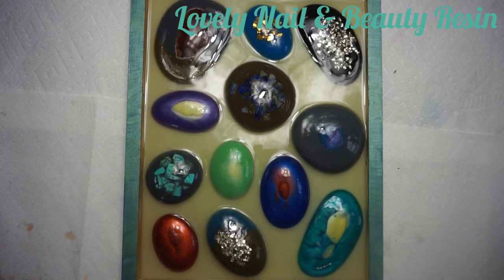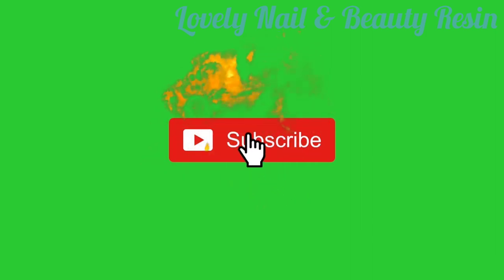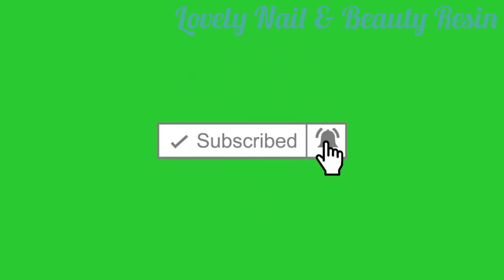Thank you so much for your time guys and I hope to see you soon. Bye, be safe. Don't forget to subscribe to my channel, click on the notification bell and on the like button. Thank you for watching my video.